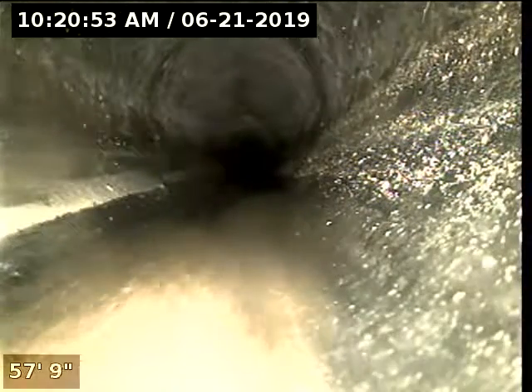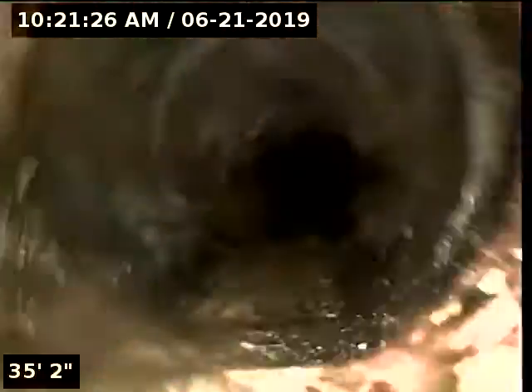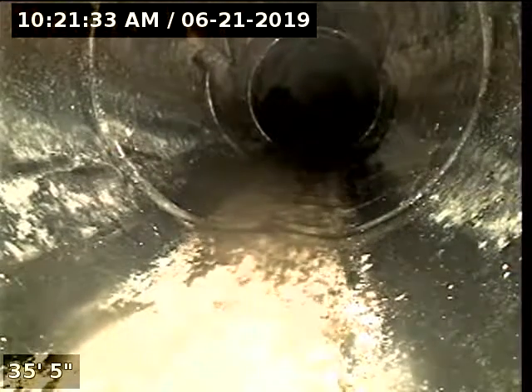It looks like we are in ABS — 4-inch ABS. There's a transition to cast iron right at about 35 feet.